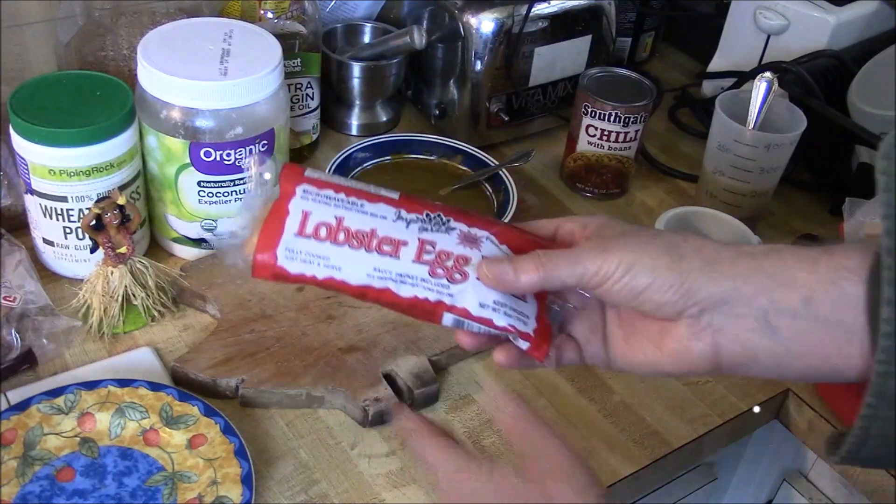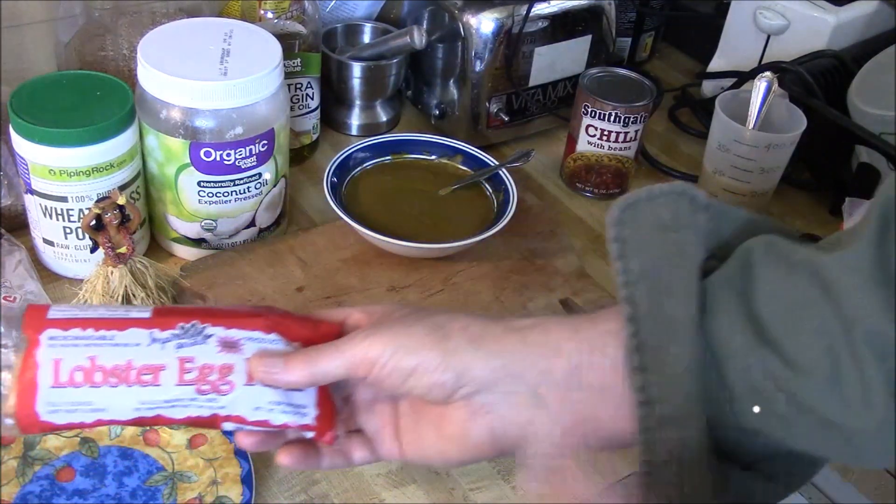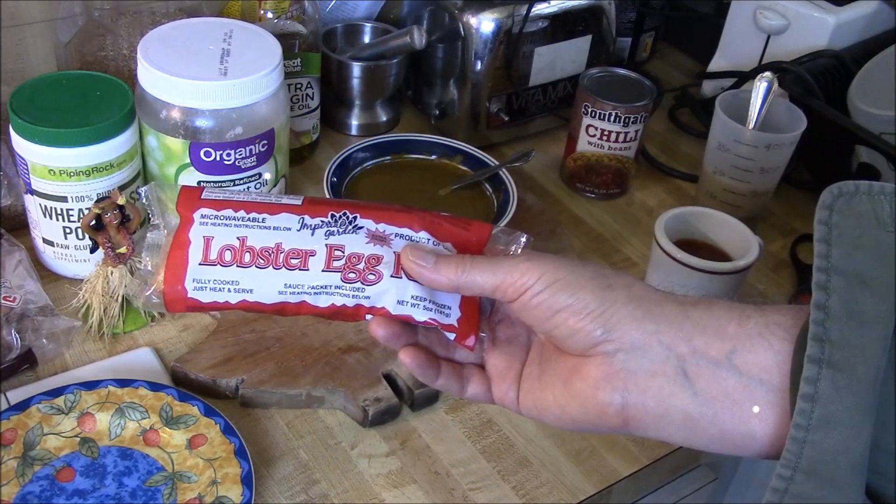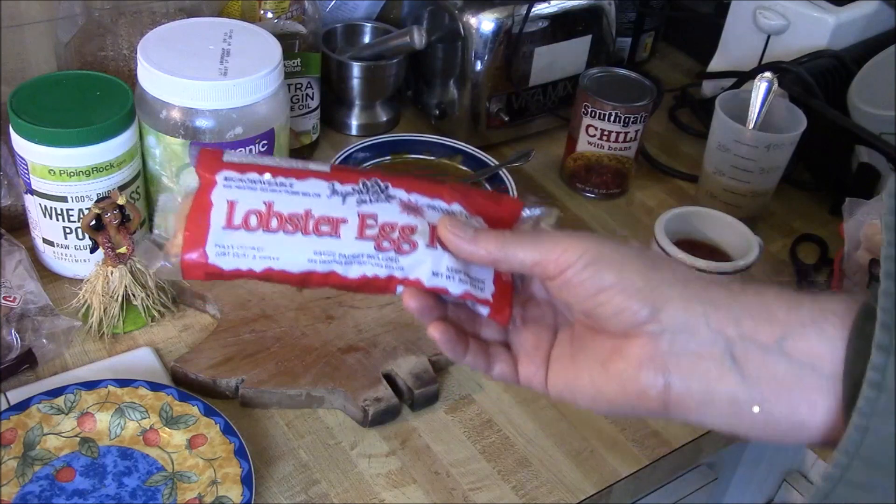I'm going to put this in the microwave for three minutes. And then while it's in the microwave, I'll show you the other stuff that I bought that I'll also be reviewing in next week's video. I want you to tell me which one I should review. So let's open this up.